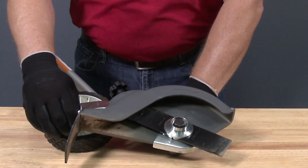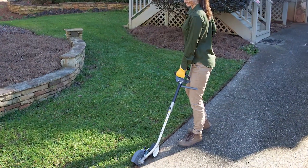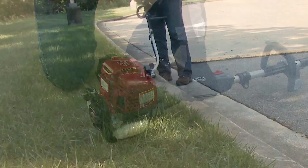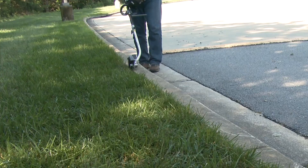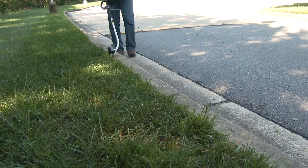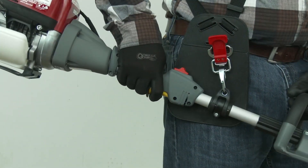Never operate the edger without the safety guards installed. Always hold the edger to your right side to prevent contact with the hot muffler. With the engine started and running, align the grass area to be edged with the edging blade. With the edger to your right, slowly move forward while edging. It's recommended to increase the throttle to full speed for maximum edging efficiency, and allow the engine to idle when not edging.